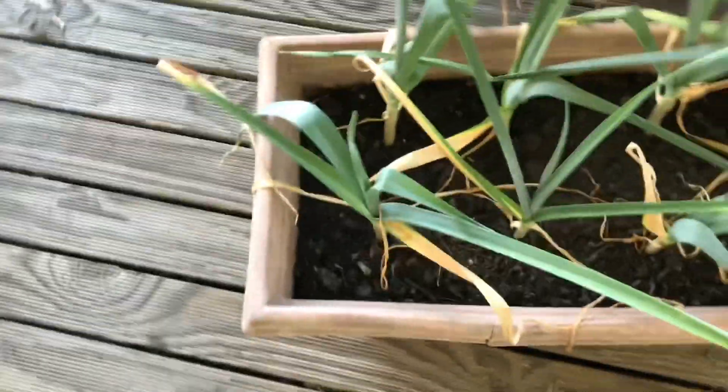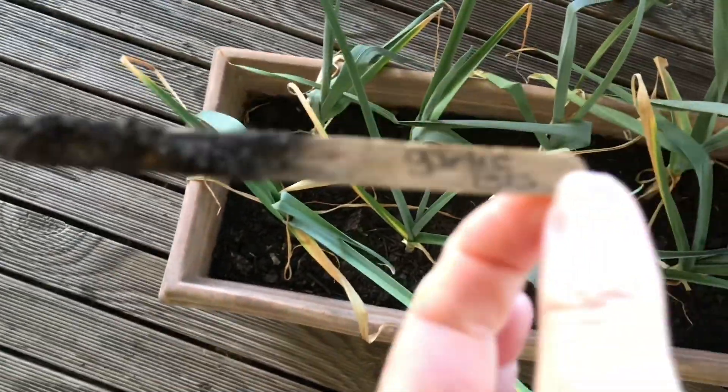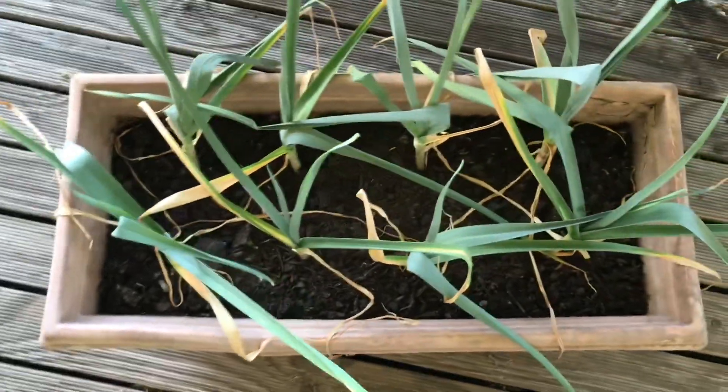Okay, so this is one of the small pots — this was my leftover garlic, just normal garlic. Some of them don't look too bad I guess. Like that's not too thin. It's not as thick as my finger, so I mean it's not good, but you can see the leaves are dying on all of them.